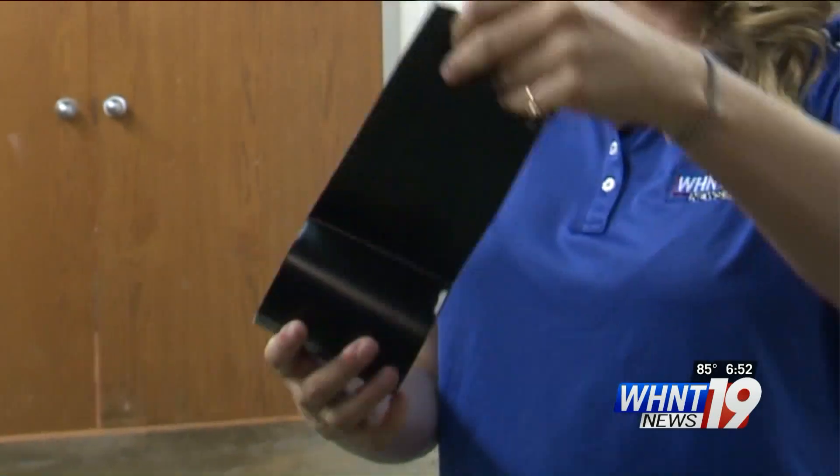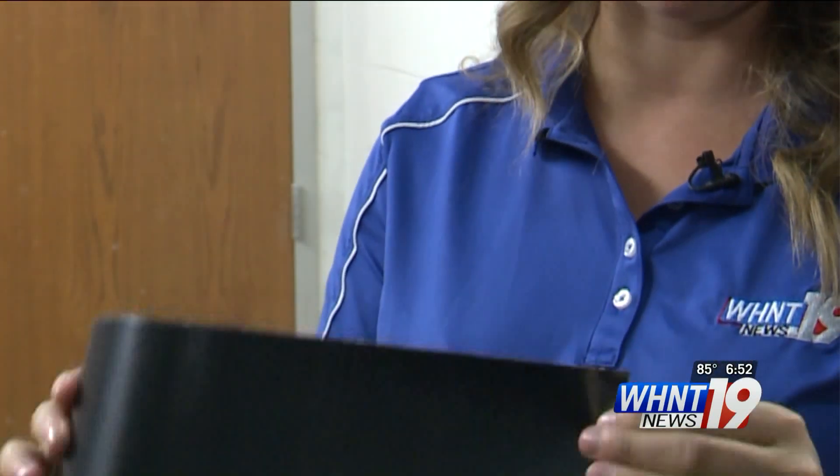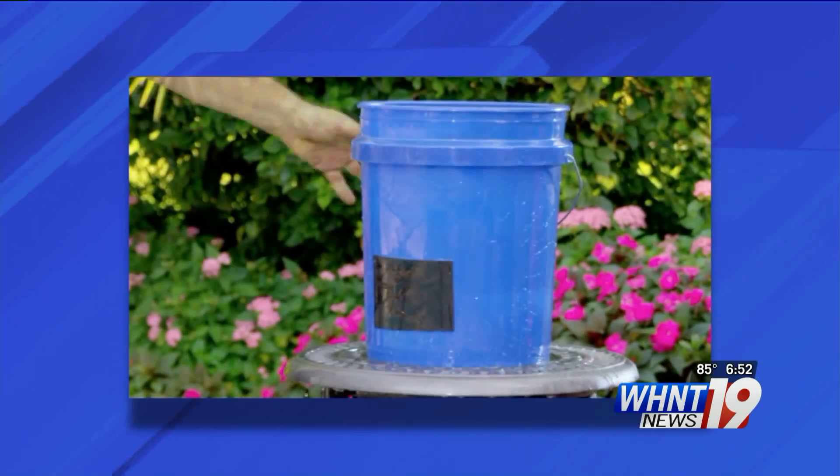My first impression is that it was definitely a step above average duct tape, much thicker and very sticky. The commercial shows it easily fixing leaky pipes, pools, buckets, and even car bumpers.